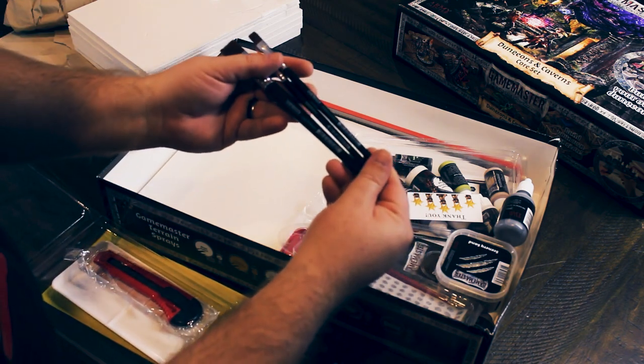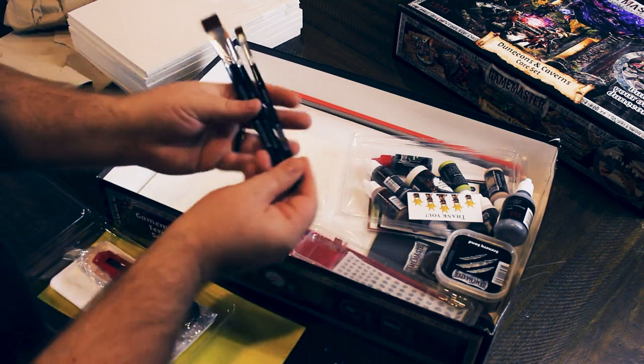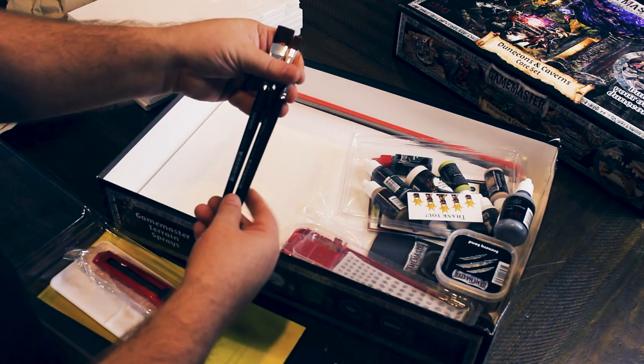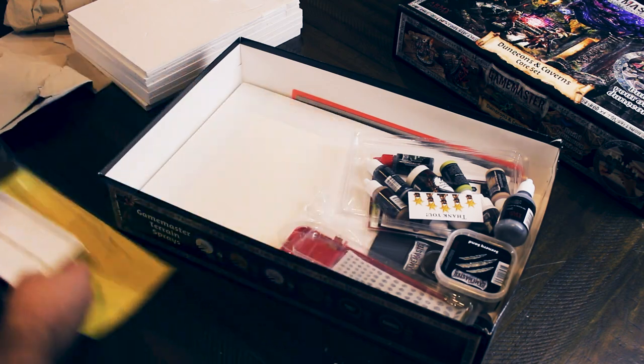Are they just Army Painter ones or are they branded up? They are Army Painter — they're actually branded to the set: Game Master, large, medium. I would say maybe a bit less quality than the standard Army Painter brushes, but we're just painting scenery here. Scenery brushes don't need to be too special, honestly. Your old standard utility knife, standard paint palette.